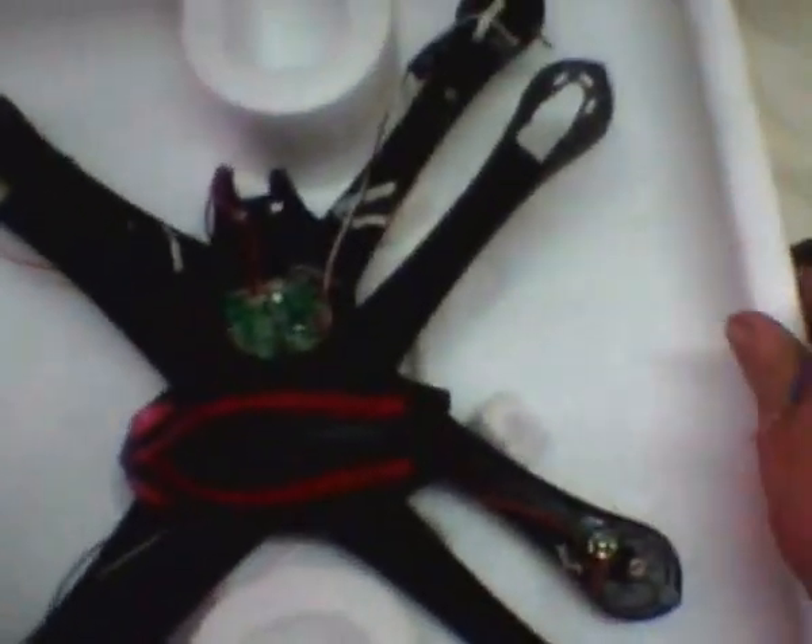Hi guys, it's Ron Porter here. I'm doing this little video to try and show you the problem with my new Sky Vampire.